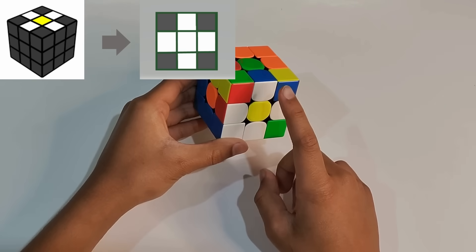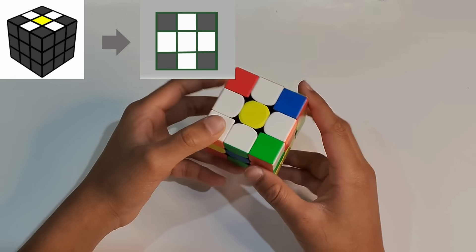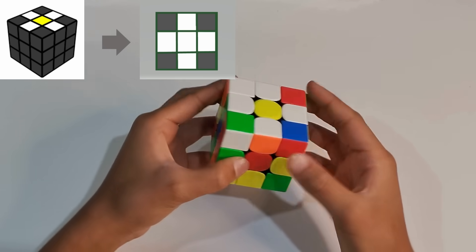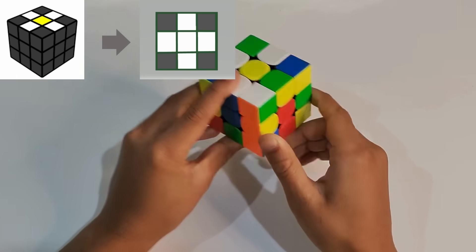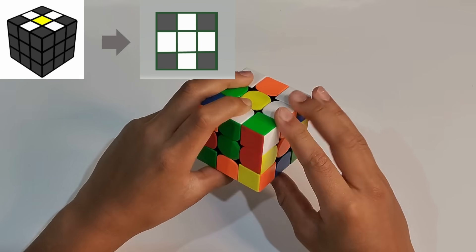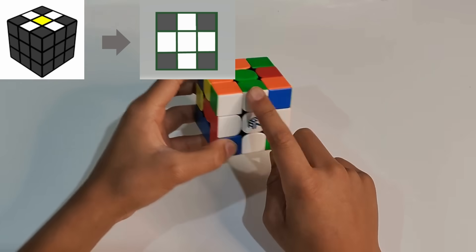Now you've made the daisy. Now we make the white cross. We match the other centers and the edge pieces together. For example, this is a red center, so you put the red edge piece there and flip it. The blue has been matched — put it down. The orange has been matched — put it down. The green has been matched — put it down. That won't happen in all cases. Now we've made the white cross.